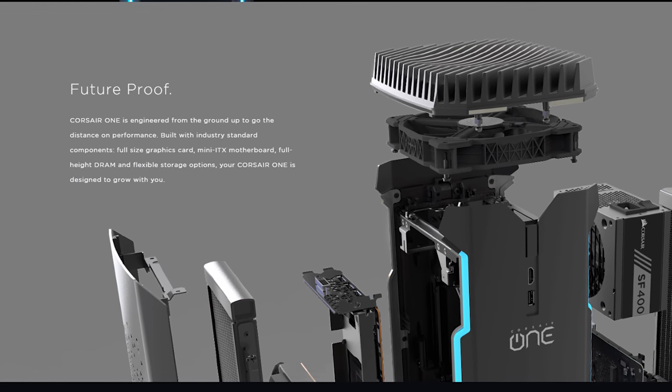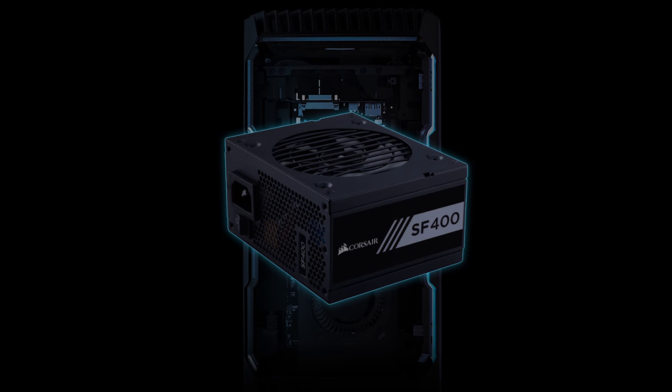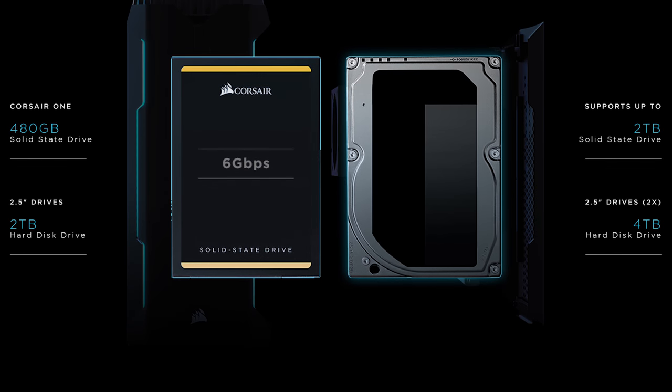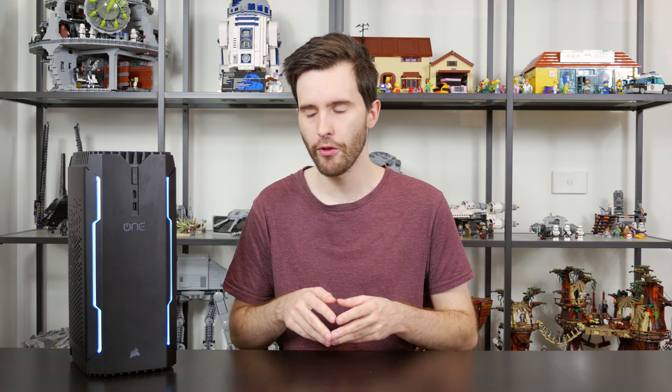Corsair is definitely not holding back when it comes to the hardware inside this system. You'll also find 16GB of DDR4 memory in all Corsair One units, an MSI Z270 Mini ITX motherboard, an 80-plus gold certified SFX power supply, and SSD options from Corsair ranging from 240 up to 960GB. My review unit comes with the Corsair Force LE 960GB drive.